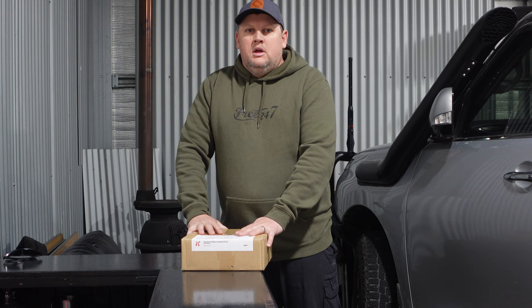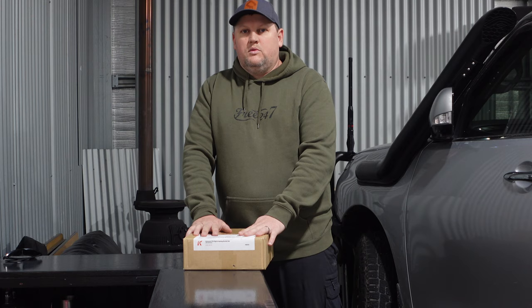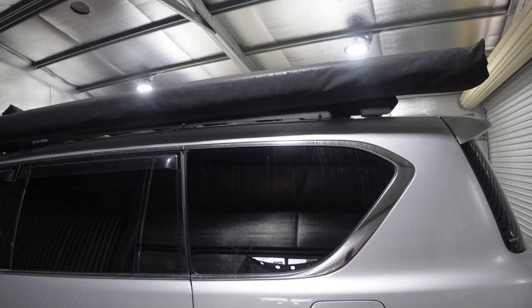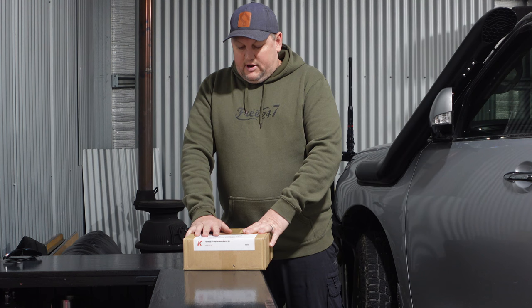Hey guys, welcome back to the channel. In this video I'm going to show you a product I bought from Kayon. The reason I bought this is I want to put the 270-degree awning off my GU Patrol onto the Y62 Patrol. The Y62 has a traditional awning on it — I don't use this vehicle much where I need the 270, but I have a trip coming up where I'll need it and I'm using this vehicle. Stick around, I'll show you the product.